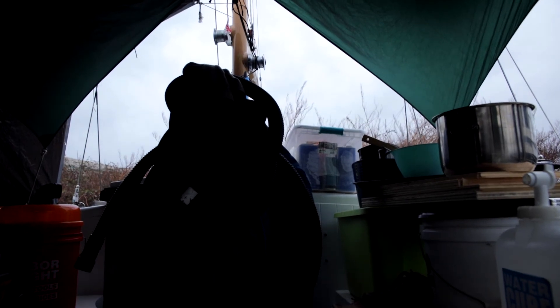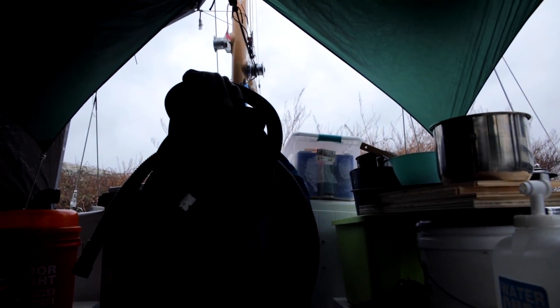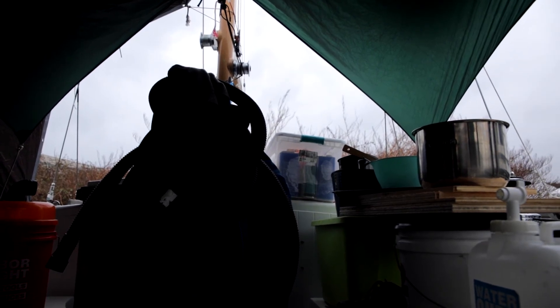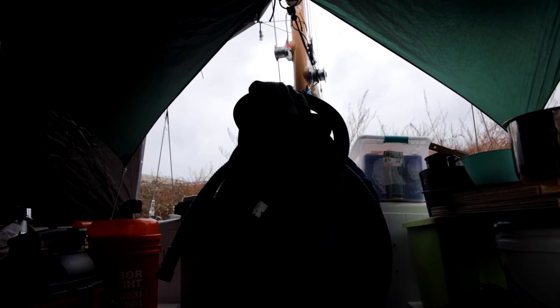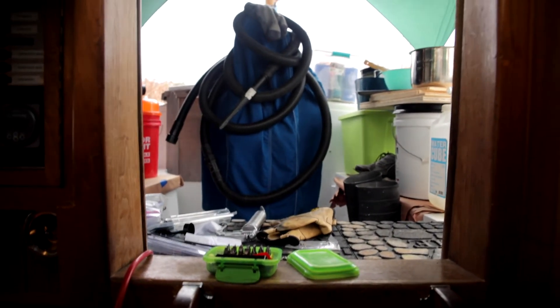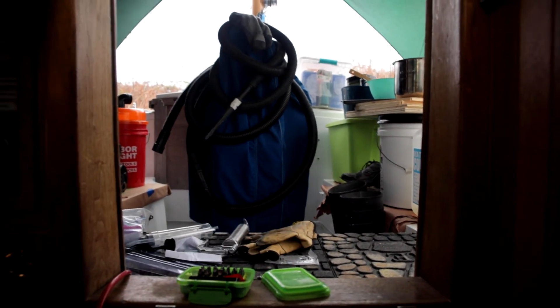I was going to show you what was going on when we put the windlass part in, but right at the end of the job it started raining, so we got everything inside before it got too wet. So I think we're going to hang inside, at least for now, and see how the rest of the day goes. We got something accomplished — got the windlass back in.